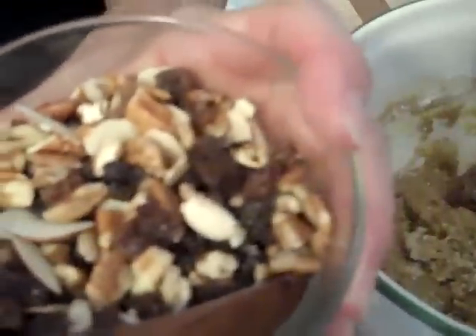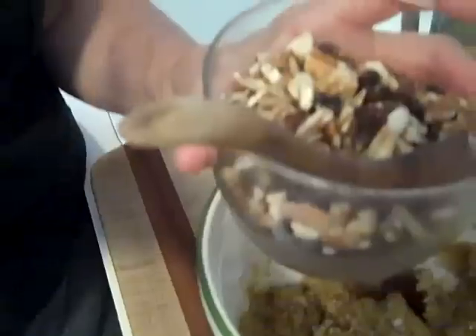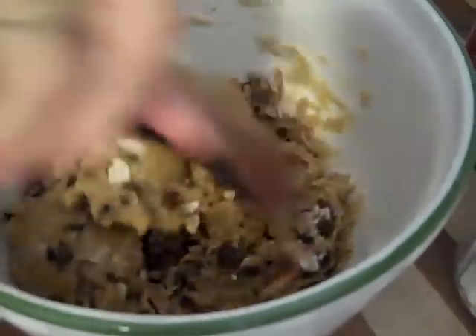In this bowl is a mix of pecans, slivered almonds, currants, and raisins. You can use any combination of nuts and dried fruit that you like — sometimes I put pistachios, sometimes pine nuts, sometimes chopped apricots. Whatever dried fruit and nuts you like, you want a total of about three quarters to a cup. This is a fruit and nut cookie — the more fruit and nuts, the better. Now you just do what's called folding, pulling the batter up from the bottom of the bowl to get your fruit and nuts mixed in.